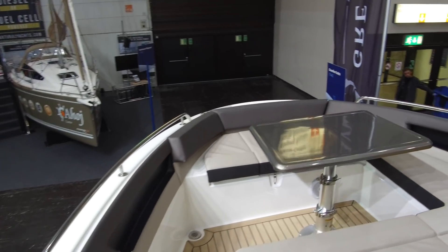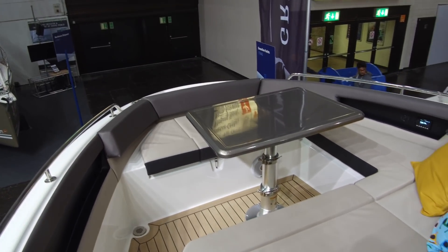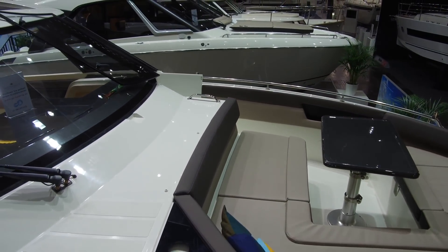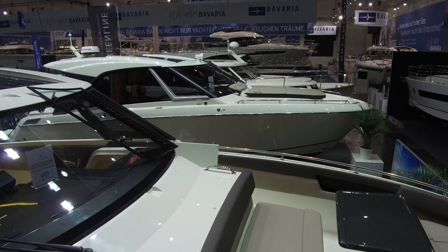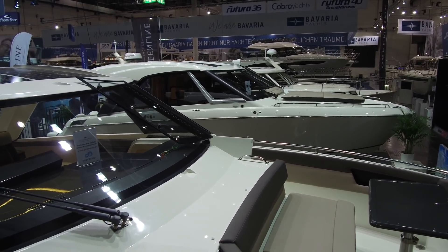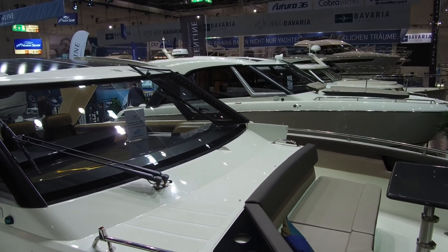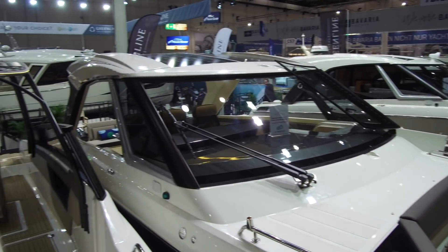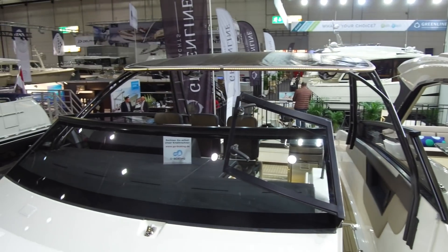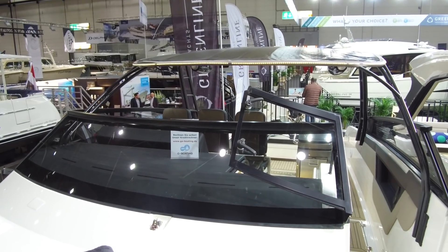There are two different bow options. This is the open bow rider version, but if you look across there, there is also a coupe with a fully enclosed bow and a more generous cabin underneath it. That gives you an idea of how it looks in the coupe with the open hard top, and the open boat with just a T-top overhead.